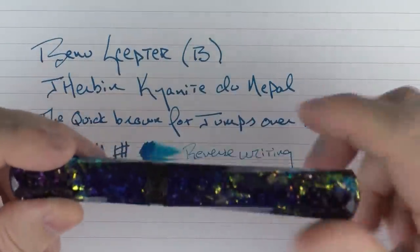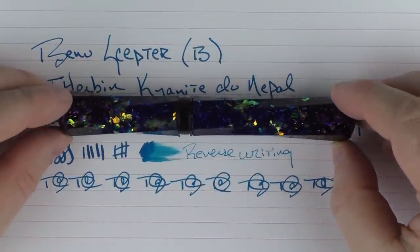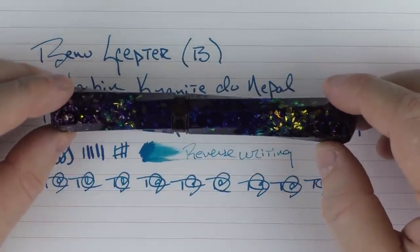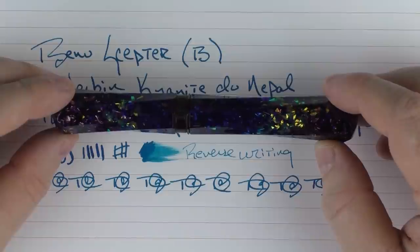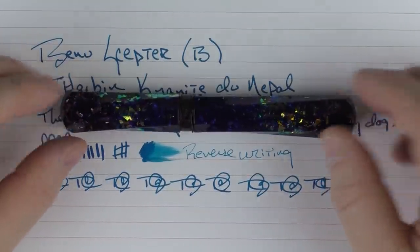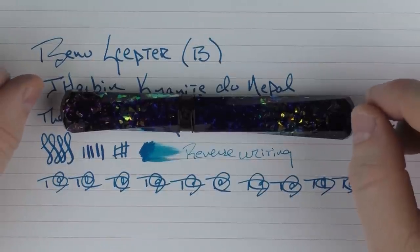So here we have the Bennu Scepter. It's an interesting new offering — I think it has an interesting shape and performs very well. Like I had mentioned previously, I feel it's going to do well for Bennu. So until next time, thanks for watching, and I'll talk to you later.